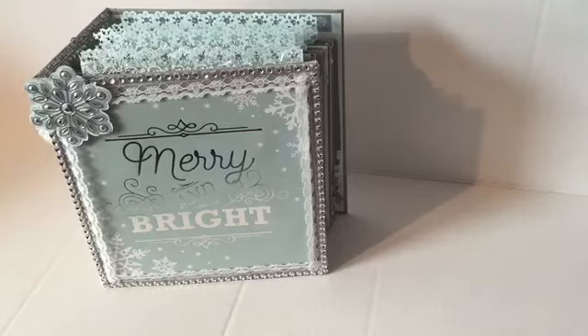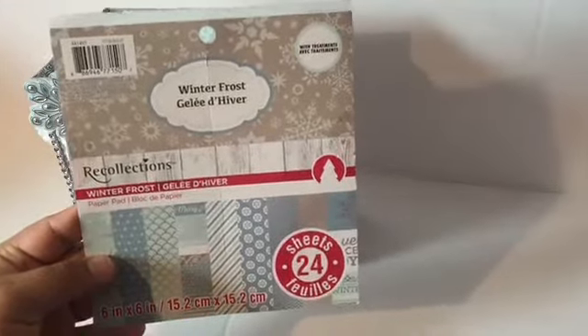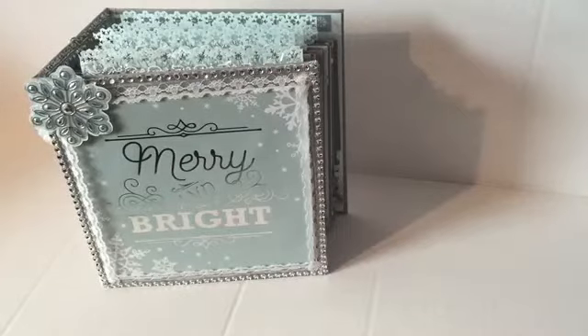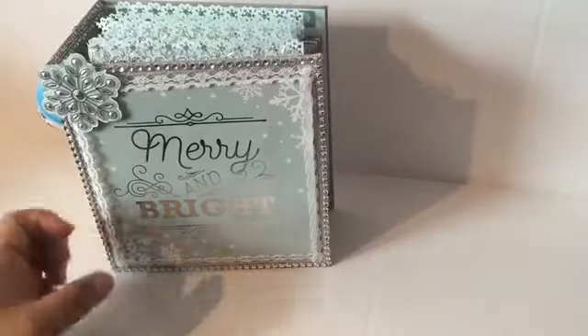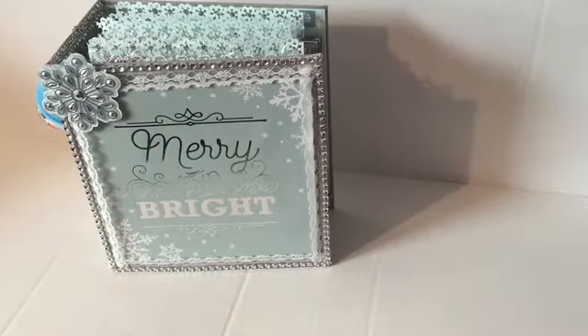Hello crafty friends! Today I want to share this mini album that I have created. It's a six by six mini album and I used this paper pad from Michaels — it's from last year, it was called Winter Frost. They have similar ones now but this one is from last year. This is the front cover, and I'm learning how to do charms — I'm not an expert yet. I just put this snowman on the front. This is the back and I haven't put anything here because I don't know who I'm going to gift this to yet.